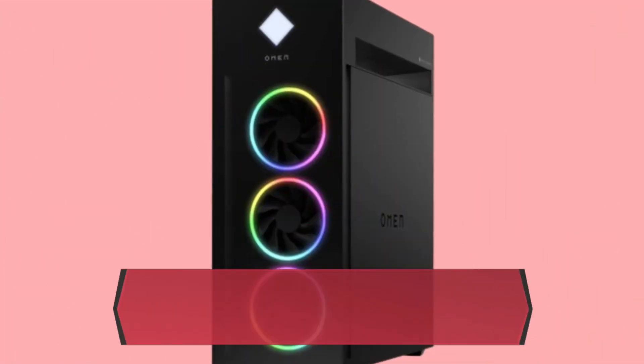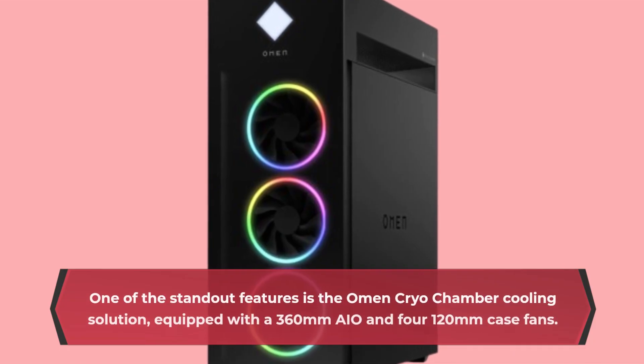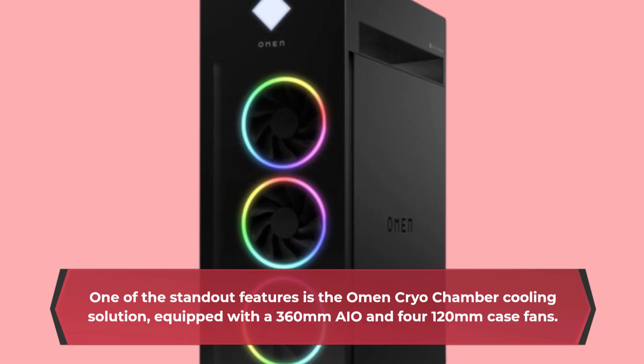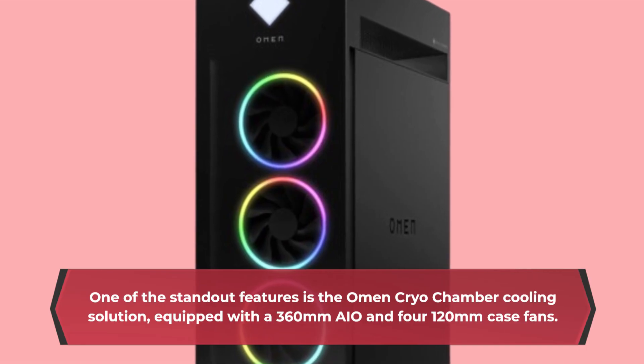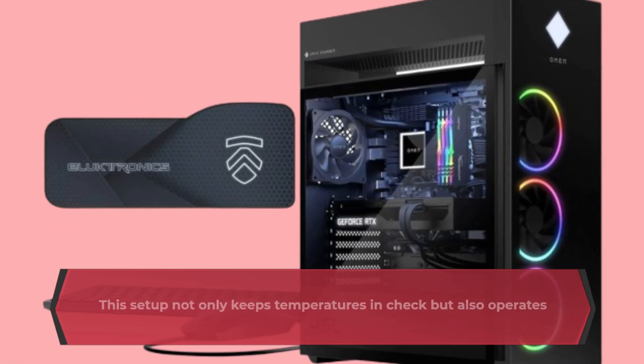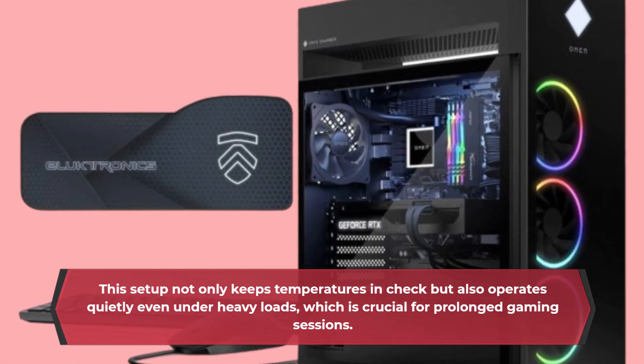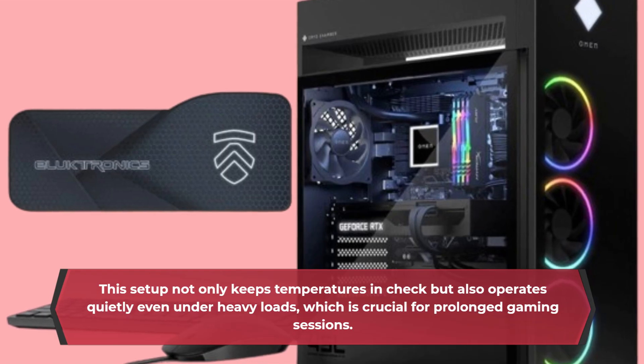One of the standout features is the Omen Cryo Chamber cooling solution, equipped with a 360mm AIO and four 120mm case fans. This setup not only keeps temperatures in check but also operates quietly even under heavy loads, which is crucial for prolonged gaming sessions.